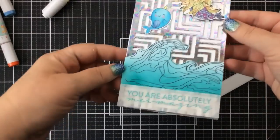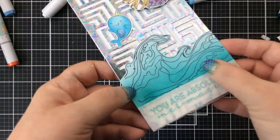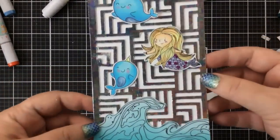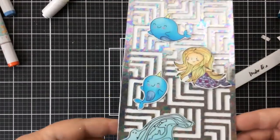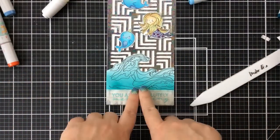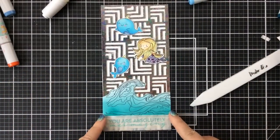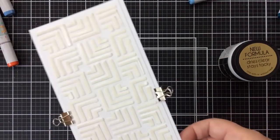There's a lot of foil going on — a lot of interest on this card. 'You are absolutely mermazing' — I heat embossed that with our new ocean bubble embossing powder. Look at that foil background — really fun!